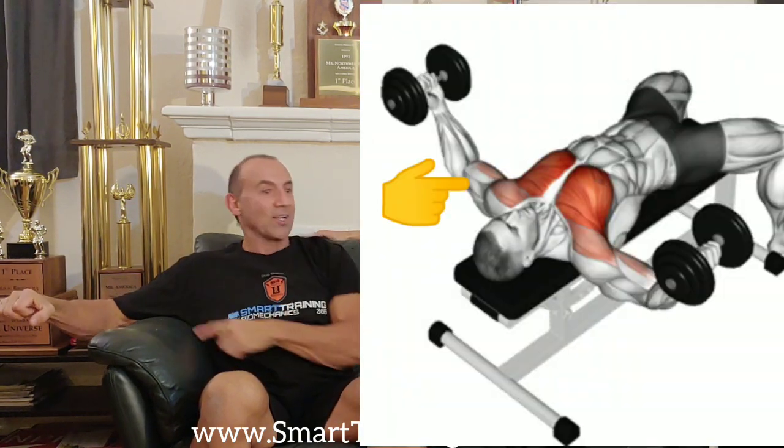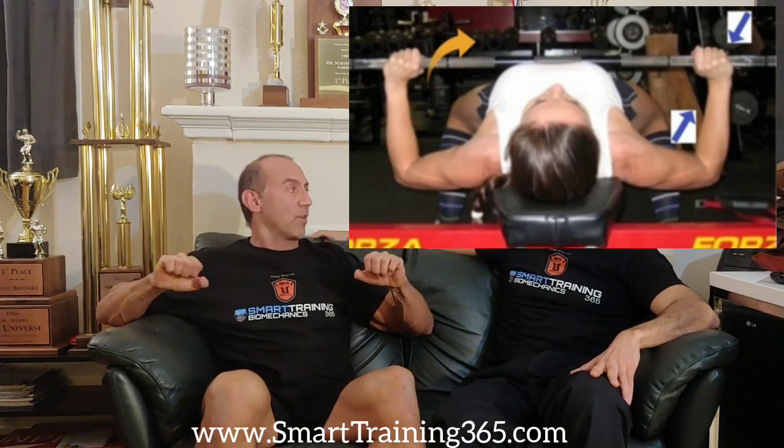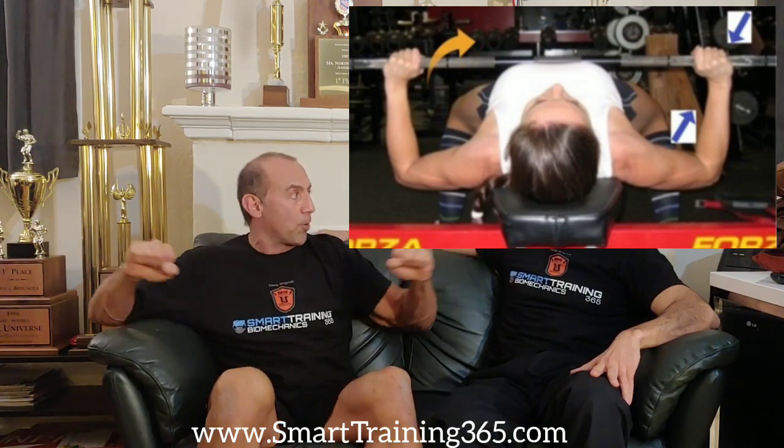So I can literally do something like this and have more bicep engagement than tricep engagement. Now, when you're doing a bench press, because you're pushing from the shoulder joint in a linear direction outward — if you put oil on that bar, you would see your hands sliding outward, which is evidence that you're actually pushing outward. You're not pulling toward the center the way you would with dumbbells. So that means you're creating friction force against the bar, and that's engaging your triceps.